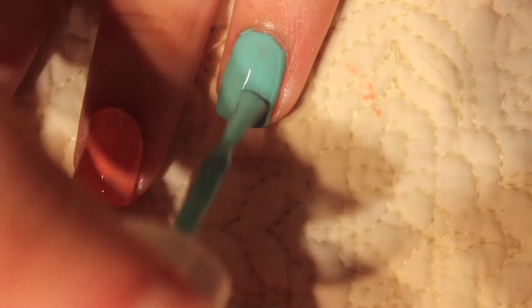Here I'm just painting a second coat of white onto my pinky, and I'm also going to be painting my pointer finger white as well. Then I'm painting a second coat of Essie Where's My Chauffeur onto my ring finger.